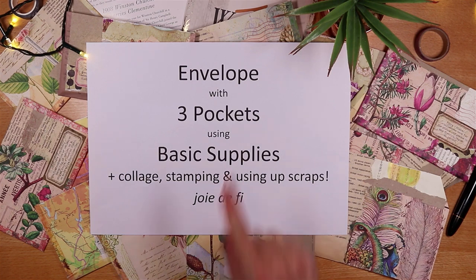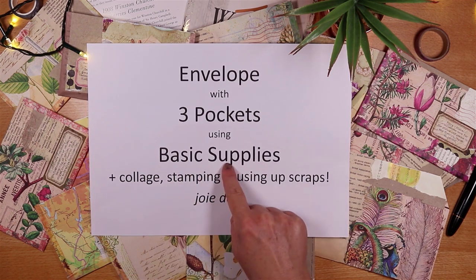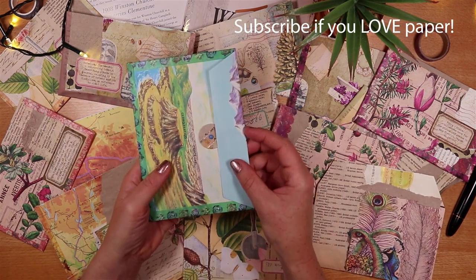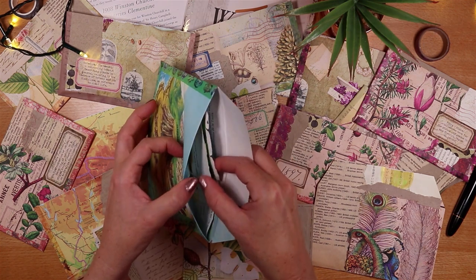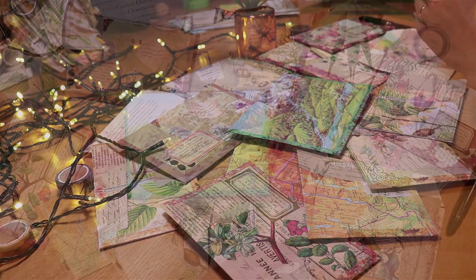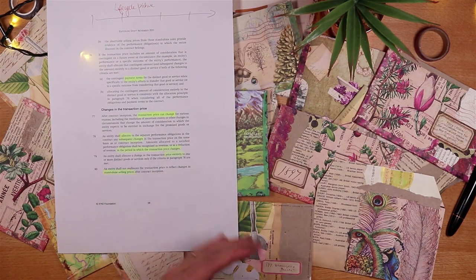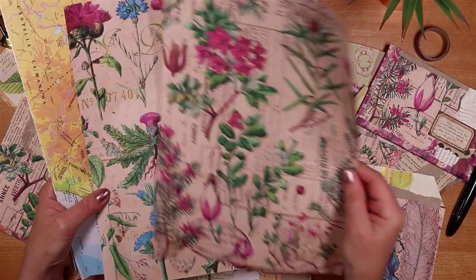Hello, it's Joey, and today we're making envelopes with three pockets using just really basic supplies. I'm making envelopes like all of these beautiful ones - they have three pockets inside for your junk journals and they're really easy to make. I've made them today with either regular copy paper, and it doesn't even matter if it's got type on one side, but you could also use any of your beautiful digital papers or scrapbook papers.